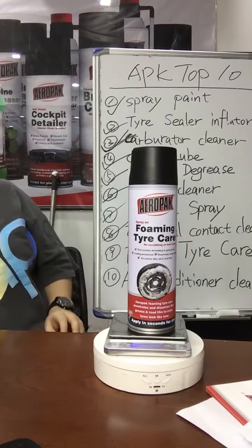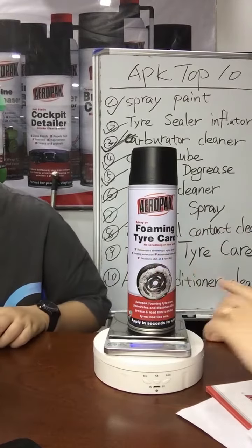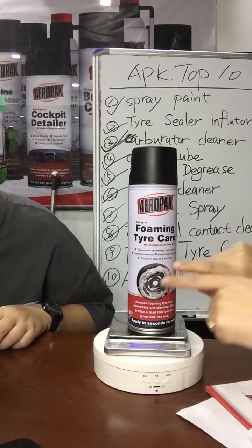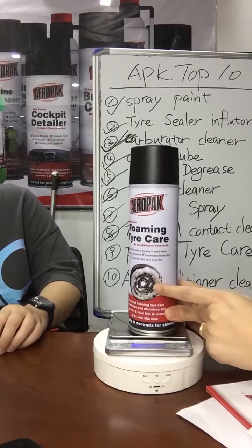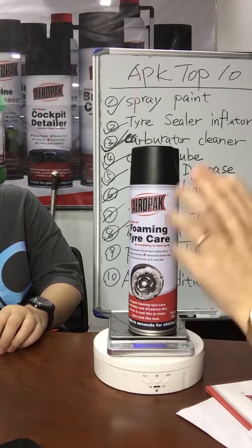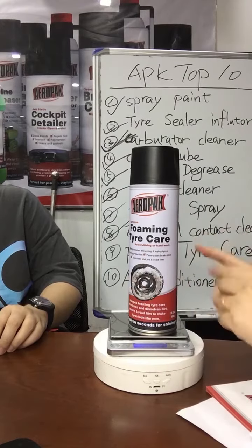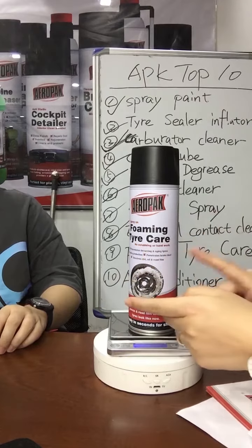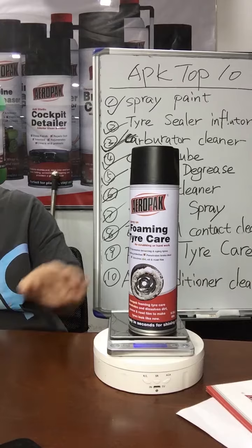How to use? My customers buy this product many, many containers. It's no need to use water. You just spray this. I want this foaming formula — you can see our picture on the design. We just spray on the tire and wait some minutes. The foam can bring the dirt away.